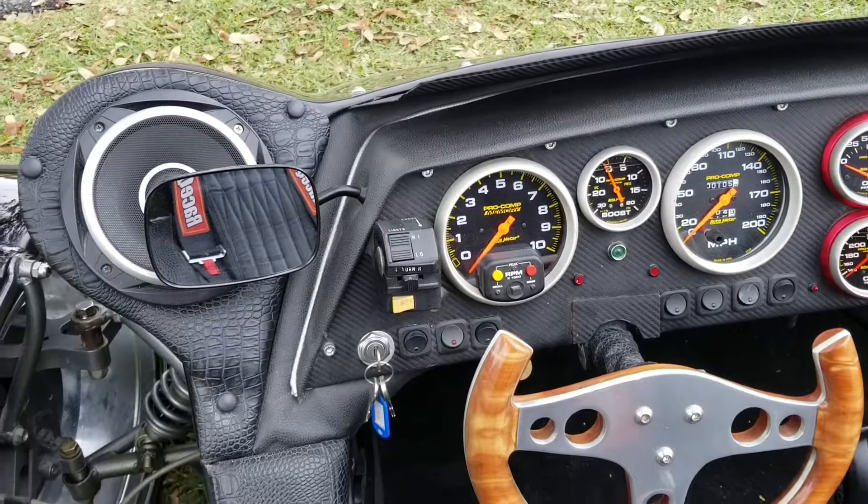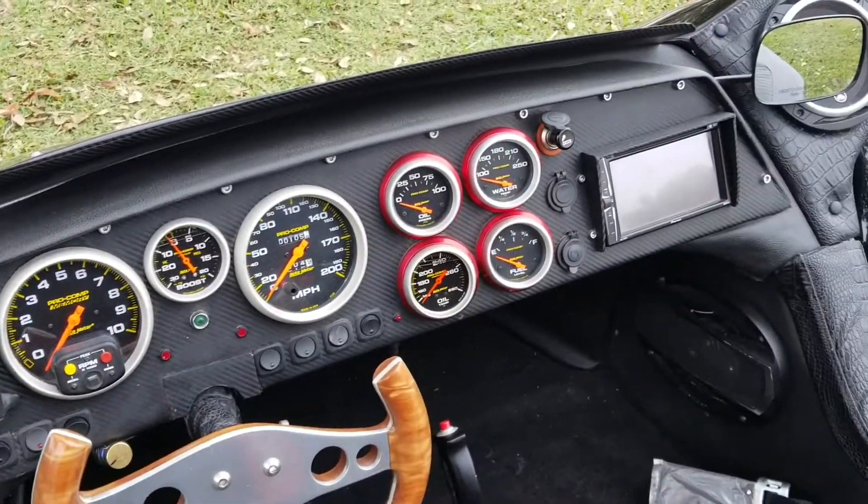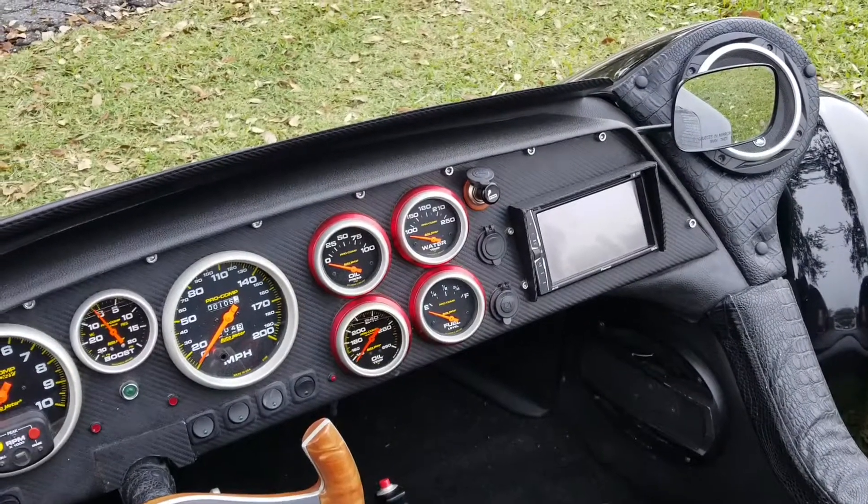It has a 200 mile an hour speedometer, 10,000 RPM tach. It's got a 1,500 watt stereo, 9-disc stereo system in it.